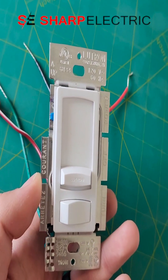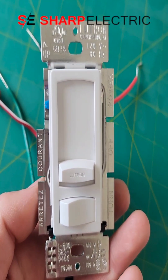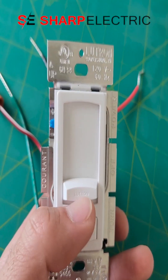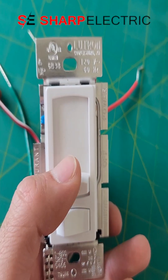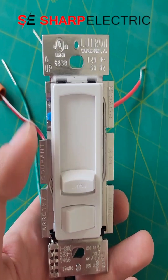You will mess with that feature only when you're having issues where you put the dimming function all the way down, you turn the switch on, and the LED bulb doesn't come on in this case.